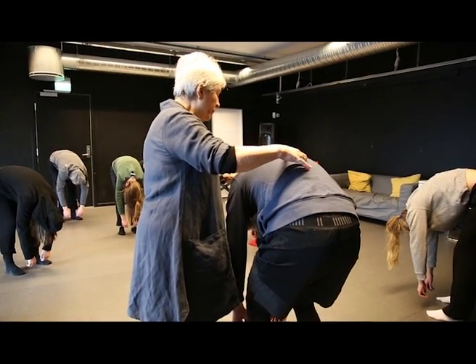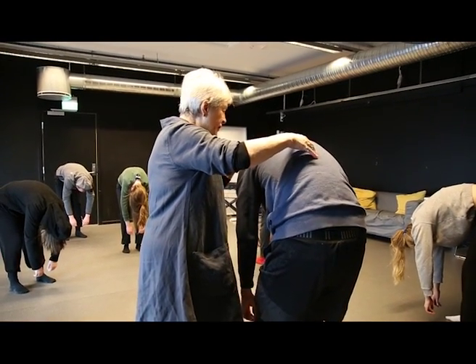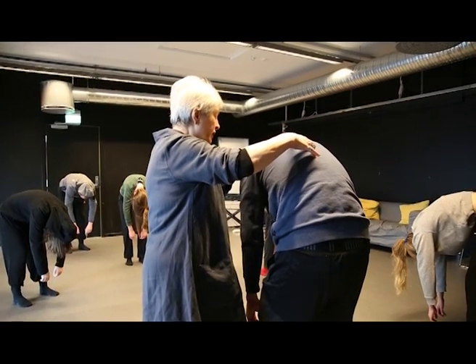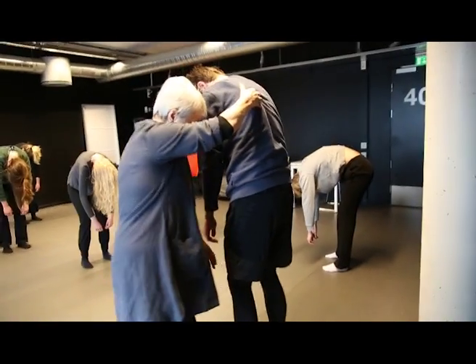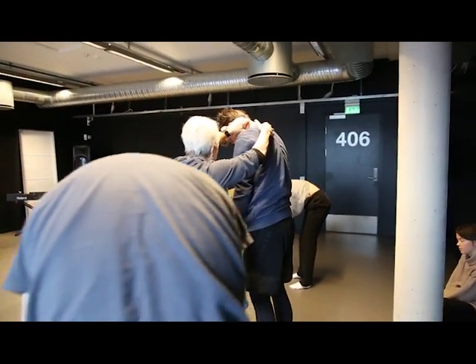Vertebra by vertebra. Belly muscles loose, buttock muscles loose. Just your skeleton reconstructing, reorganizing itself. Your knees will gradually lift as you come up.